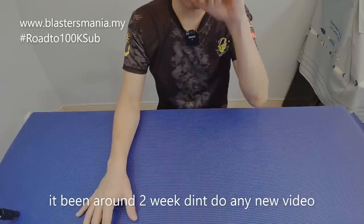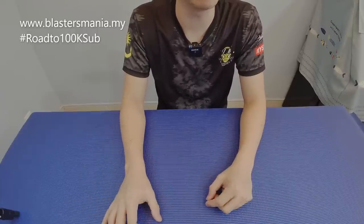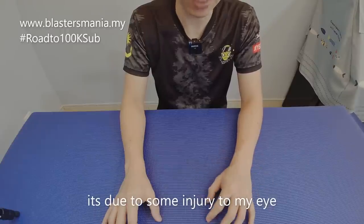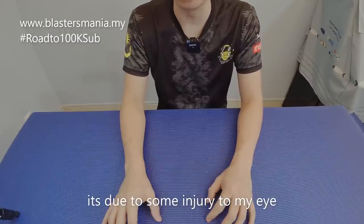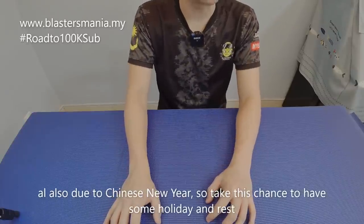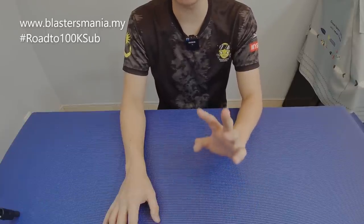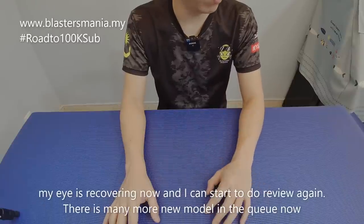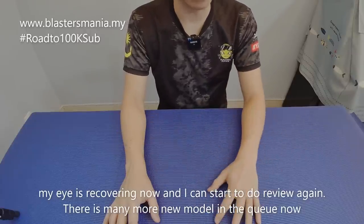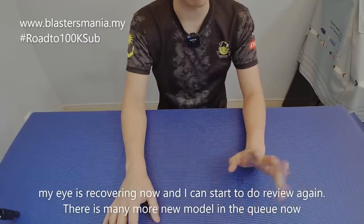We haven't done an unboxing in more than a week, two weeks actually. Just recently my eyes have been giving me a little bit of a headache. And also in the following period we had some issues. But now we can do a review again — there are a lot of models in the queue.